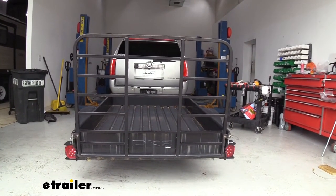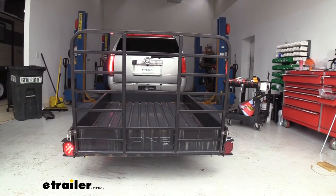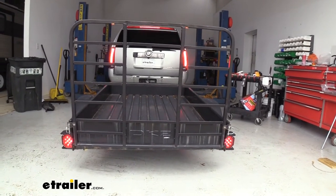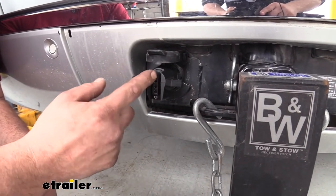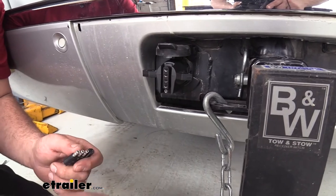So let's go ahead and test it. First I'm going to start with my running lights, next my left turn signal, my right turn signal, and then finally my brakes. Now this neighbor also tows a boat trailer, so having the 5 pole is going to be really nice for the surge lockout as well as reverse lights.